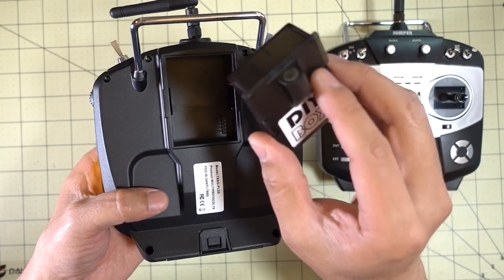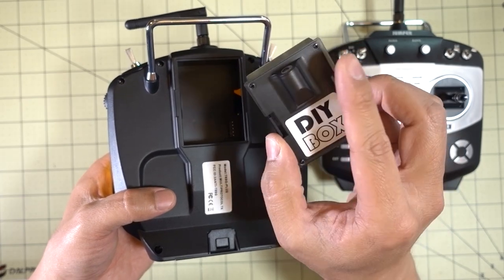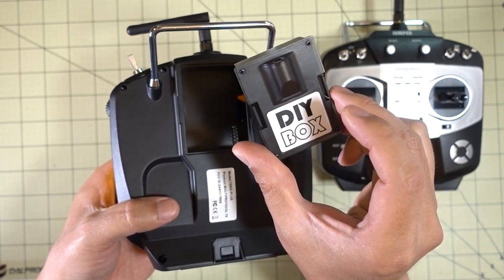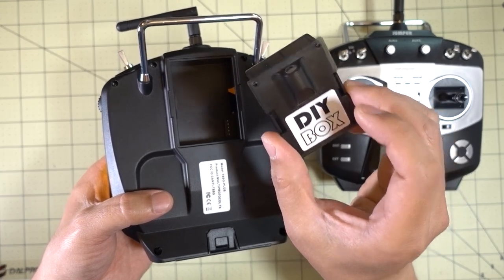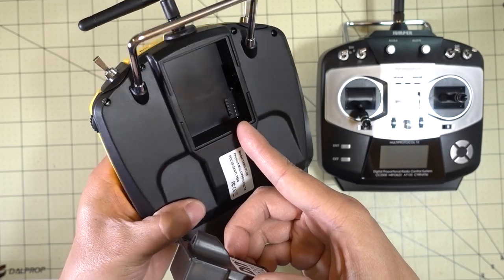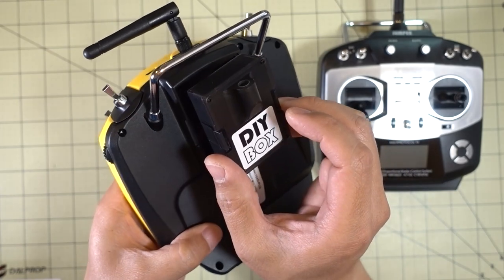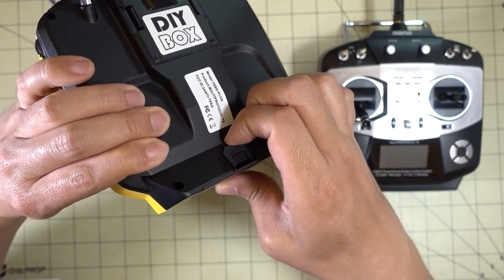This thing in the back is not actually a cover — it's just a box. You could potentially put other future modules in here for something else. It's a standard JR module bay with five pins, so you could add other modules if you want. On the bottom is the battery bay — I'm going to pop that open. They're now using a tray for the AA batteries, so you can use AA batteries if you want, or a LiPo.